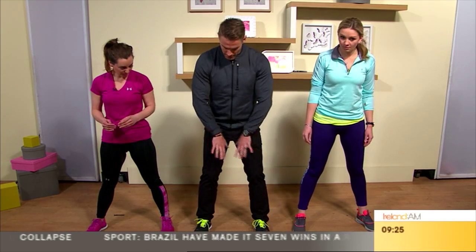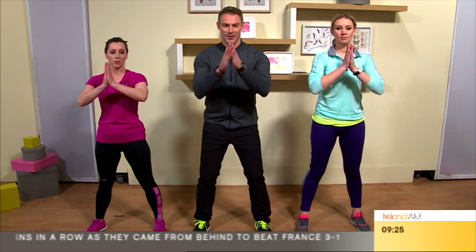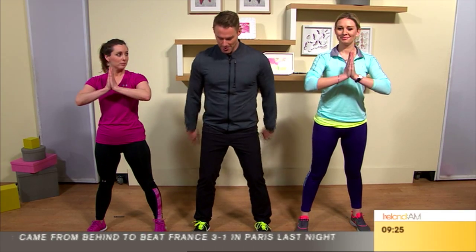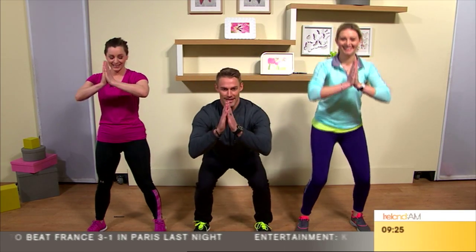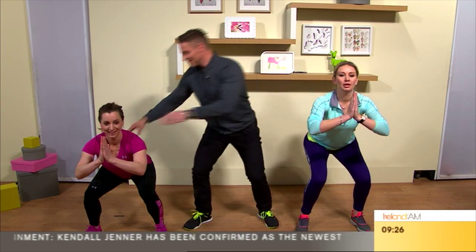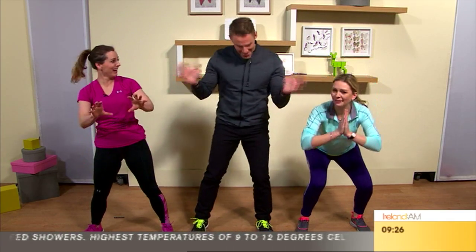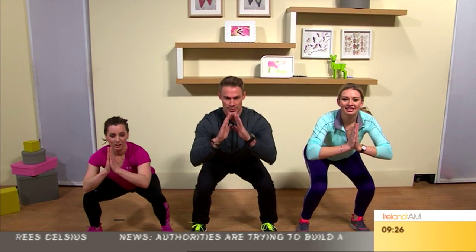So we're going to start with feet slightly outside of shoulder width. I go into prayer pose because you might have to ask the good Lord for some help. Come down — knees behind the toes, chest out, shoulders back. And you want to drive up through the heels, contracting the glutes, because that's the goal — everyone wants that Kardashian booty.